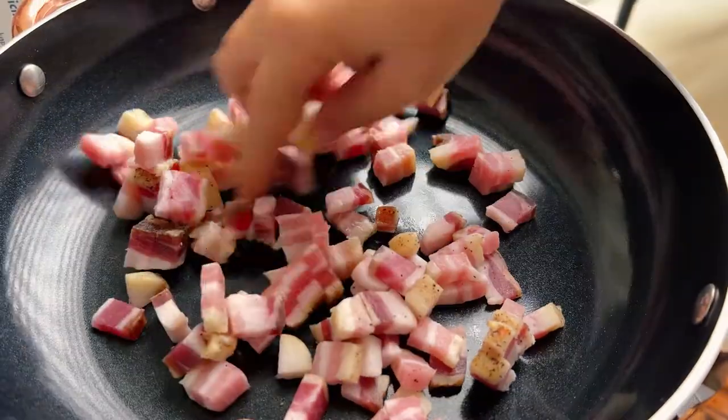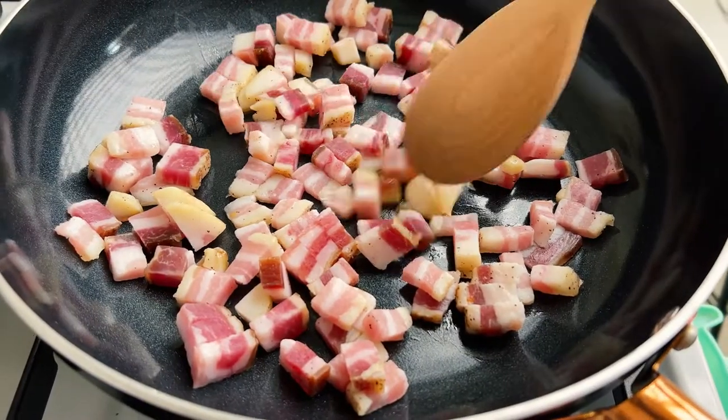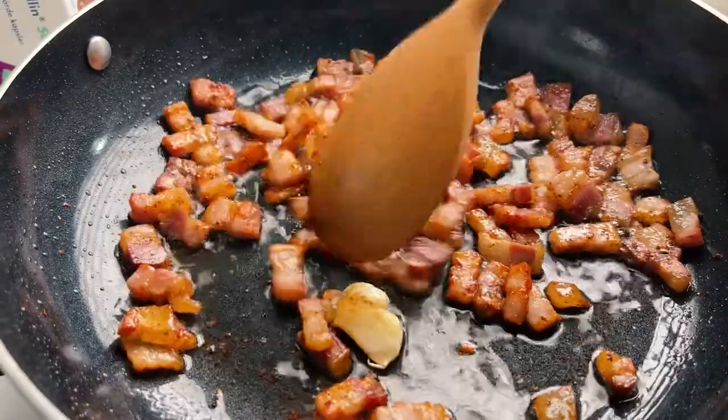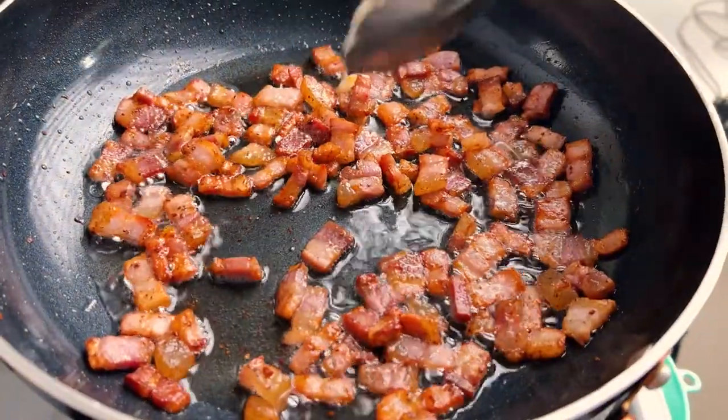Place the pancetta in a cold pan, add 1 crushed garlic clove, and cook on medium heat until crispy and golden. Give it a good seasoning with black pepper. When ready, remove the garlic clove and turn the heat to very low.